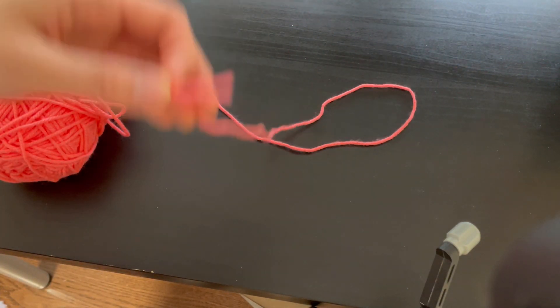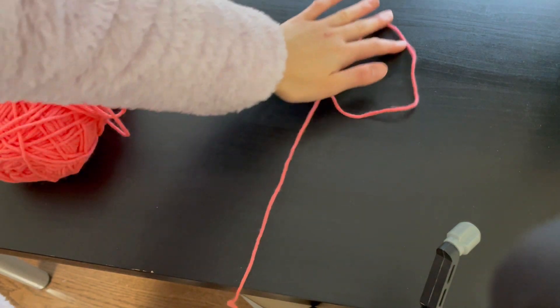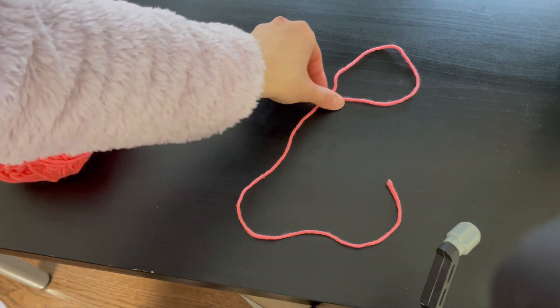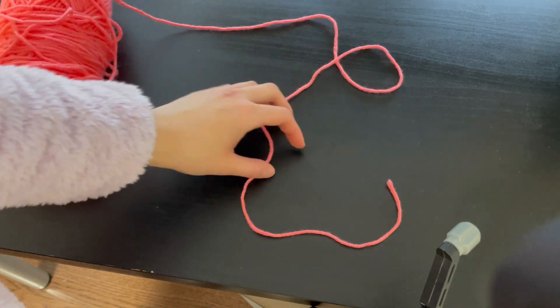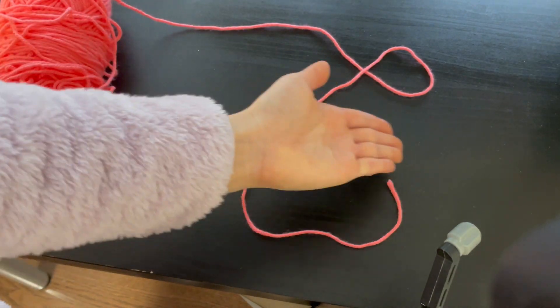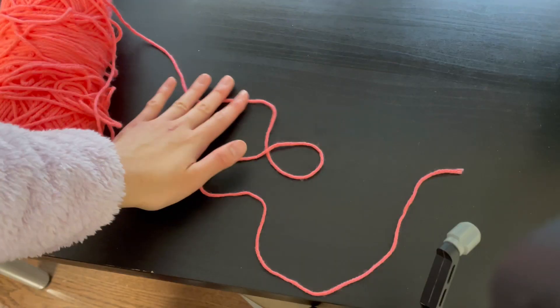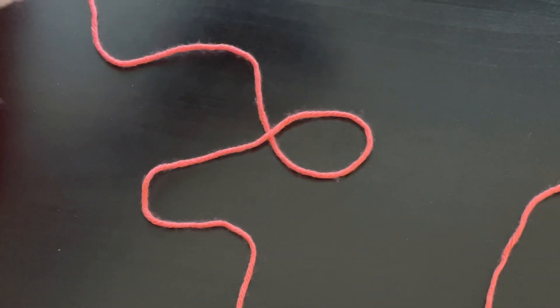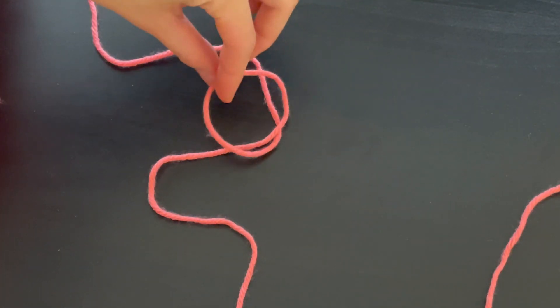We need the tail end to be long because that is what we're going to cast on. We have a loop right here — all we're going to do is pick it up and bring it to the other side like this.